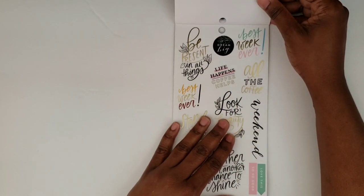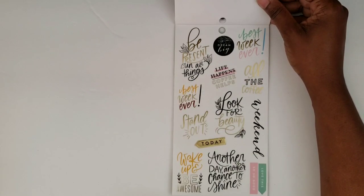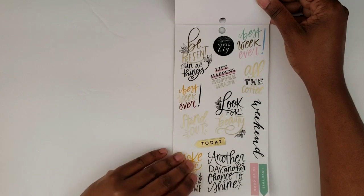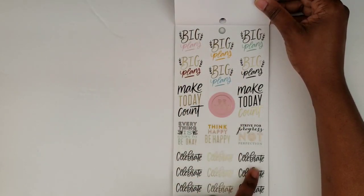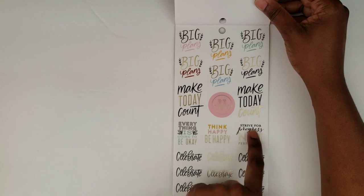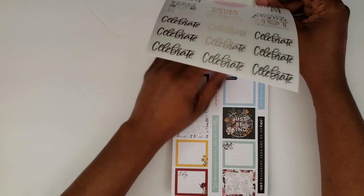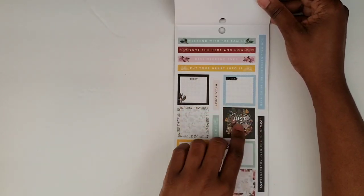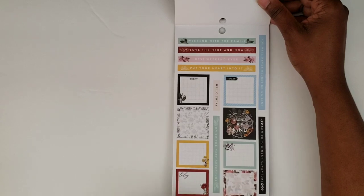And then the same thing but colored. And we have some quote stickers here: 'big plans,' 'make it count,' 'everything is going to be okay,' 'strive for progress not perfection,' and some 'celebrate' stickers. There are some more weekend banners, some half boxes — these two are beautiful, I really love these two. Those are me.